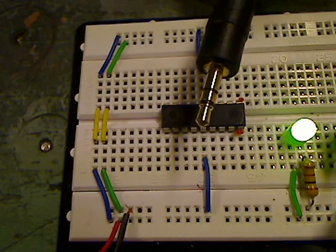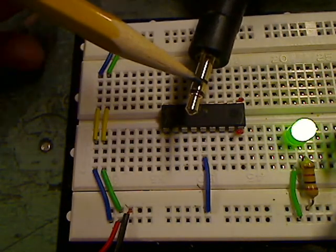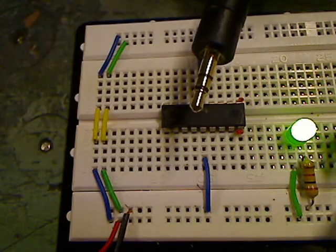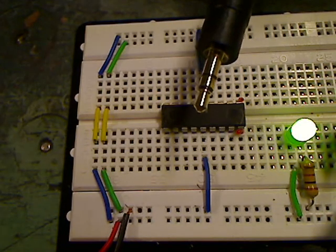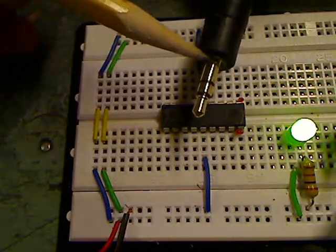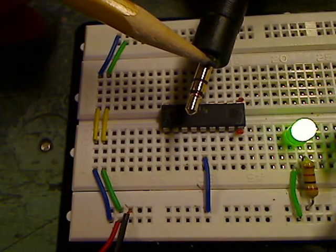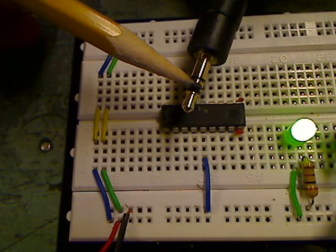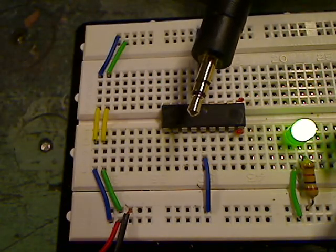I'm going to pull up my little camera feed again, and each of these legs goes to a specific pin. If you were to take a look at that schematic, you would see they divide it up into A, B, and C. A goes to the serial out pin, B goes to serial in, and C just goes to ground.